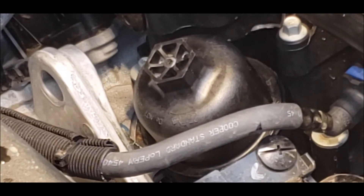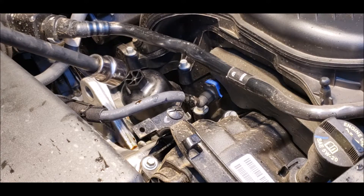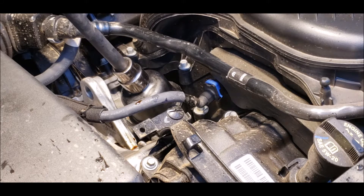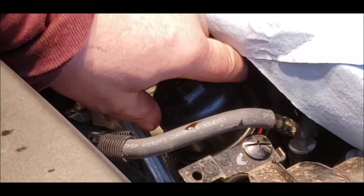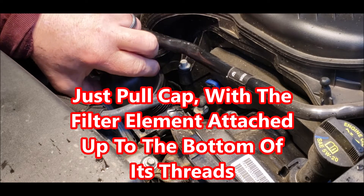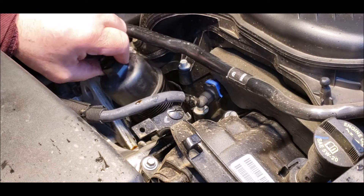After you get the engine cover off, the first thing you want to do is just loosen this filter up and lift it up a little bit. I'll show you what I'm talking about here. Get the oil filter cap pulled out of there. I'm using a 15/16 socket but you could use a 24mm too. Pull the top of this filter housing off and let it drain for a little bit, get everything out of there.